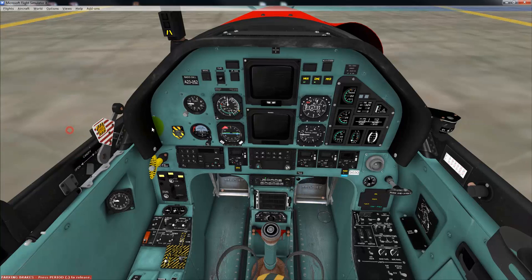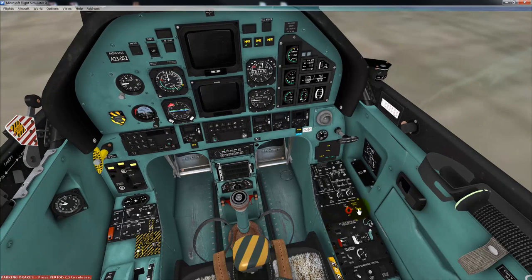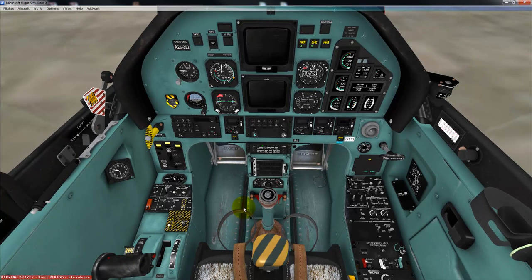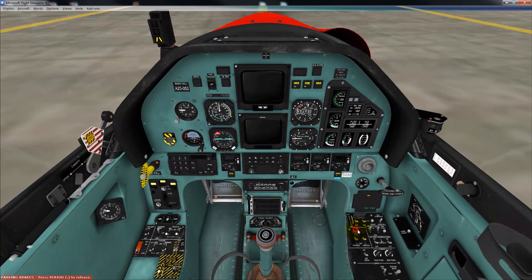Canopy closed, locked and latched. Prop area is clear. Nav lights to on, beacon to beacon. Boost pumps are on. Voltage is good. Starter to the on position. Confirm raising values. Ignition on — now we wait until this hits 12%. Now we introduce fuel. We confirm that the engine is stabilising. Starter off. Ignition off. Covers back on.